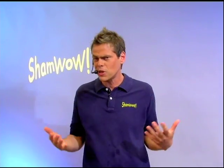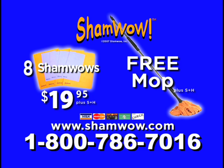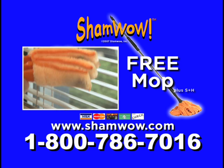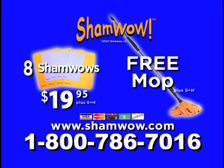If you call now within the next 20 minutes, because we can't do this all day, you'll get the ShamWow Mop — a $20 value — free, just pay separate shipping and handling. Here's how to order: call 1-800-786-7016. Call now to guarantee your free ShamWow Mop, and when you call, ask about our ShamWow Shutter Cleaner. Call 1-800-786-7016. That's 1-800-786-7016. Call now.